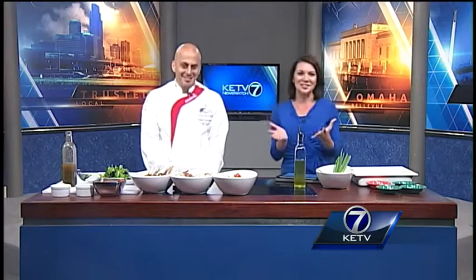We are here in our live studio with Tassos Kiprianos — the executive chef at Creighton. You are going to make us a healthy, nutritious salad this morning. Thanks for being here. Explain what we're making and take us through it step by step — it smells fantastic in here.